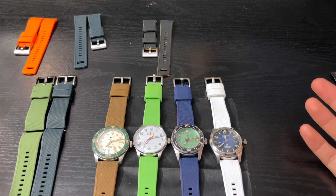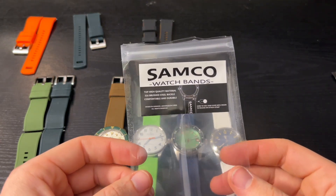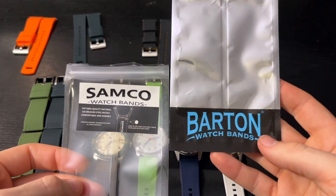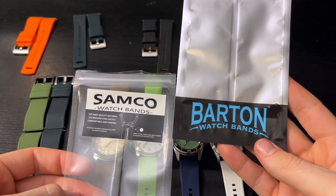Spoiler alert: most of these are the knockoffs. Most of these are Samco watch bands. Now, if you look at both, it looks like it's the same product.